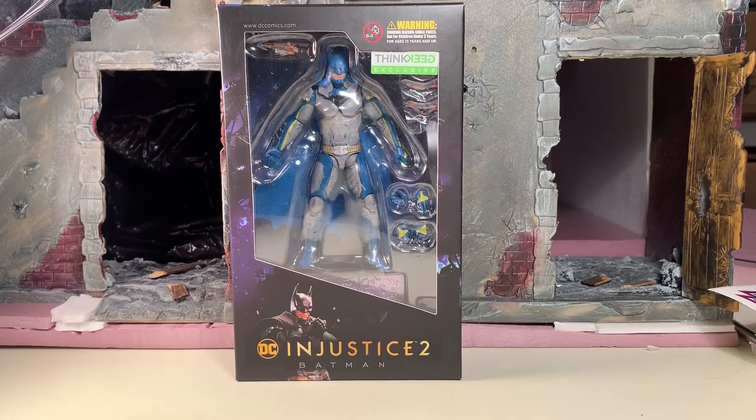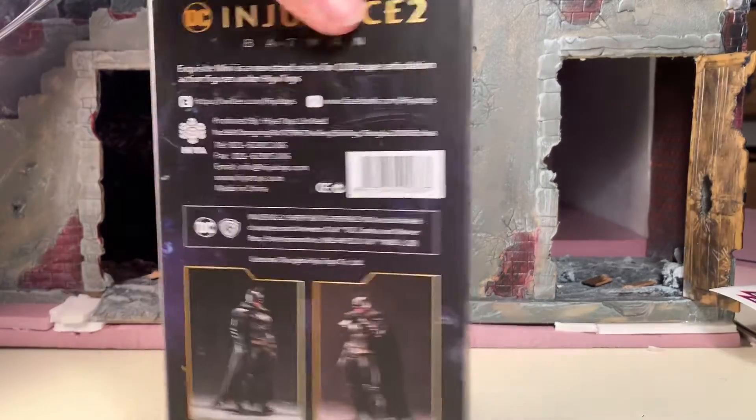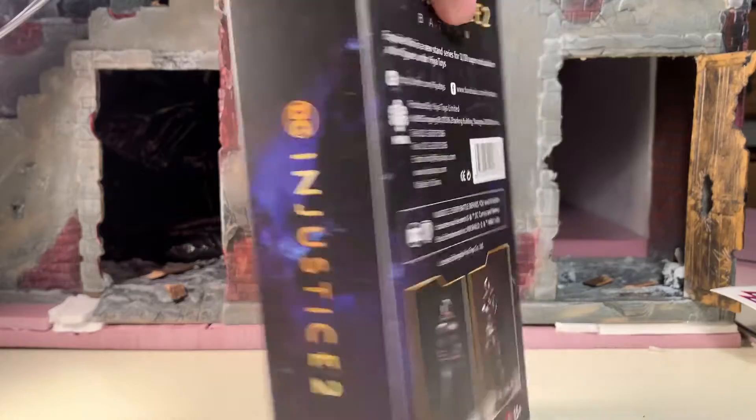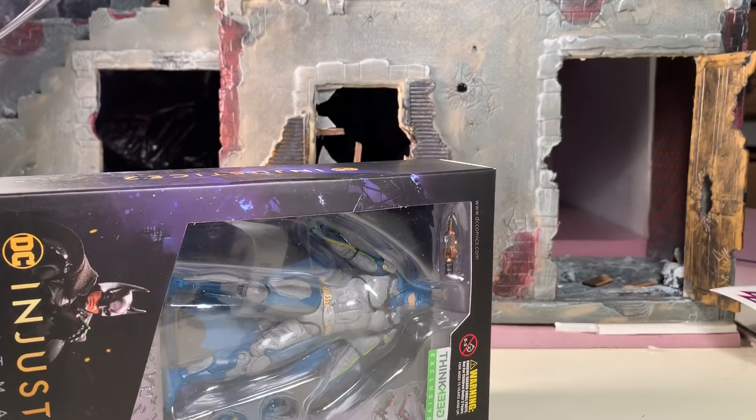Here he is on the front of the box. As you can see, it's a window box — you can see the actual item itself as well as the majority of his accessories. Here it is from the side, here it is from the back — feel free to pause the video if you'd like to read that. Here he is from the side again, the top of the box, the bottom of the box. And that's it for the box; let's get him out.